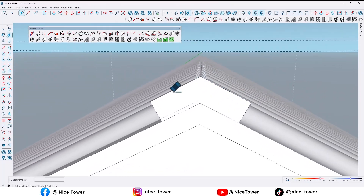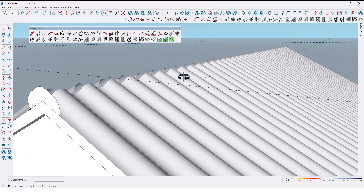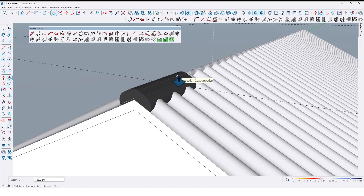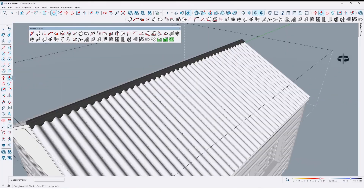Also let me fill the corner by using arc tools — like this, and here too. Then by using push/pull tools, extrude it up to here like this.